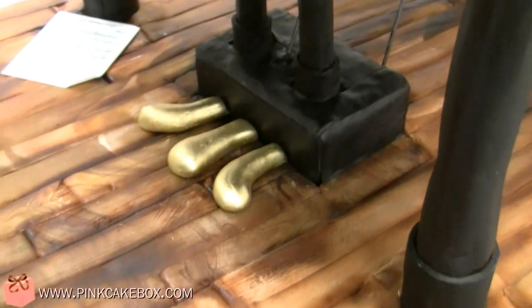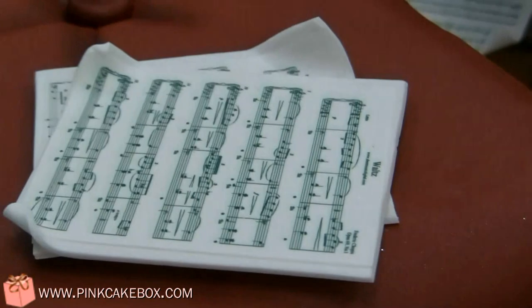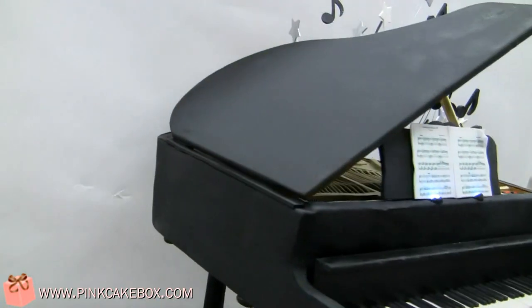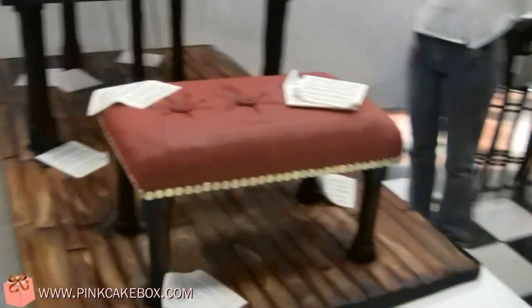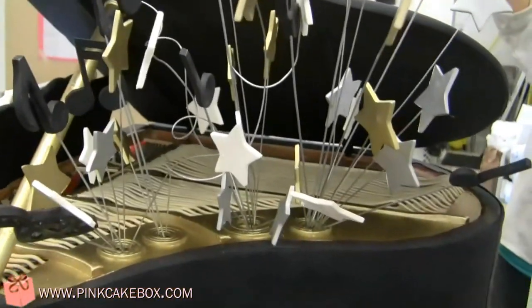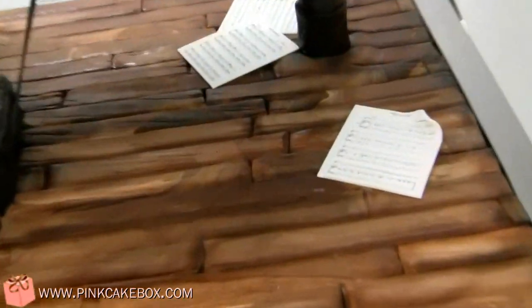There's our petals, and we've got some sheet music floating around here. See this side of the cake — I'll walk around the other side as well. Some more sheet music.